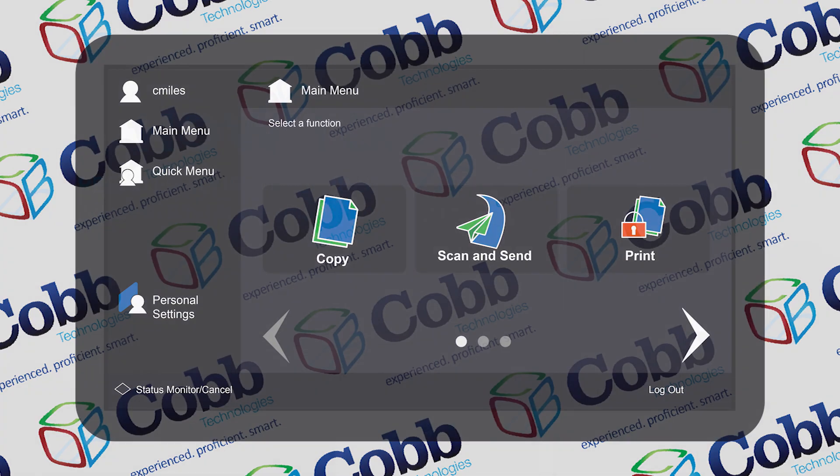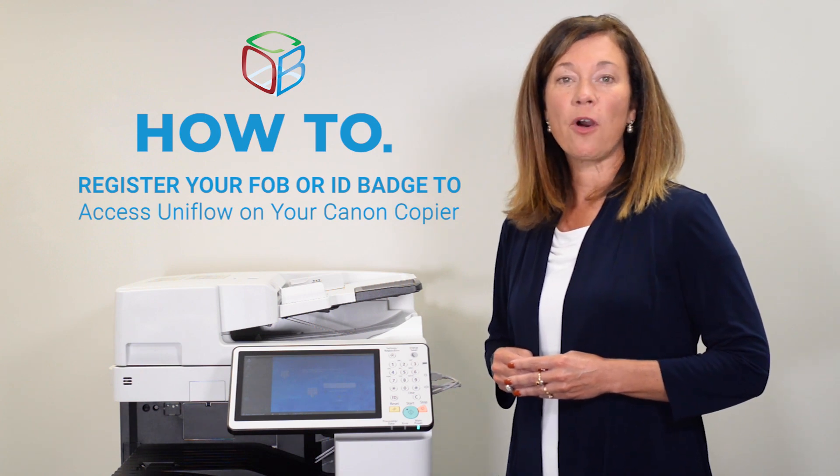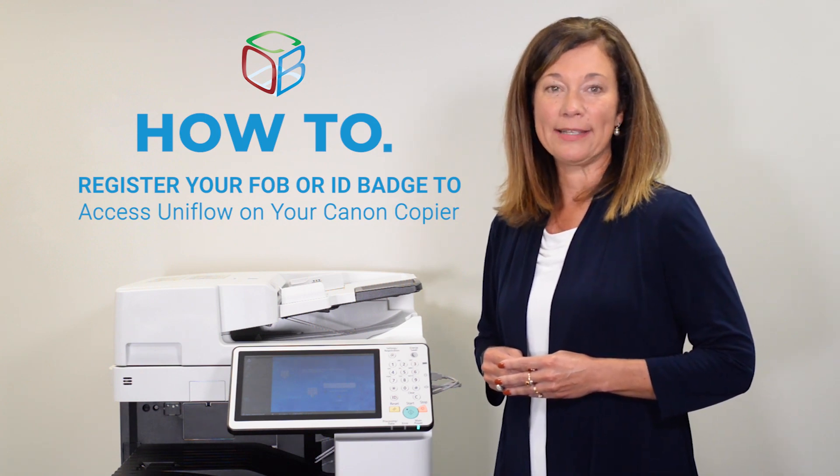You are now registered. Going forward, you can simply swipe your FOB or badge over the card reader to authenticate at the device.